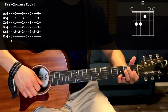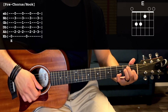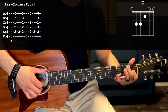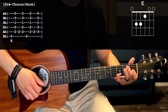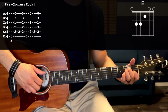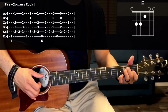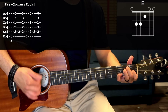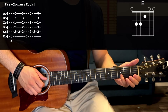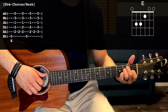He adds the third fret of the B string for the next two times he does the E chord. So E all together would sound like this. If you can't do that third fret with your pinky in that chord shape because it's kind of awkward, just do the E chord all the way through.